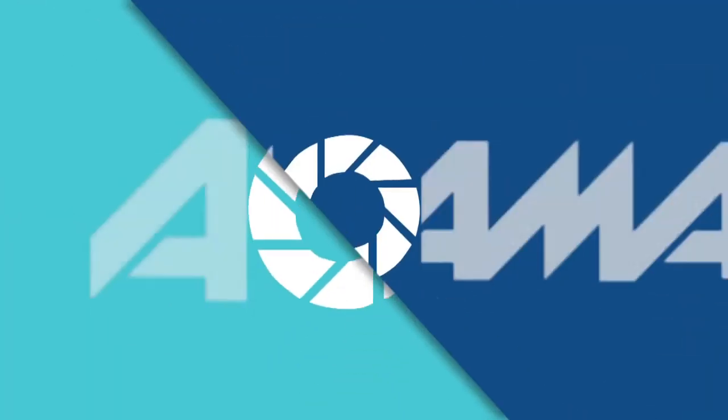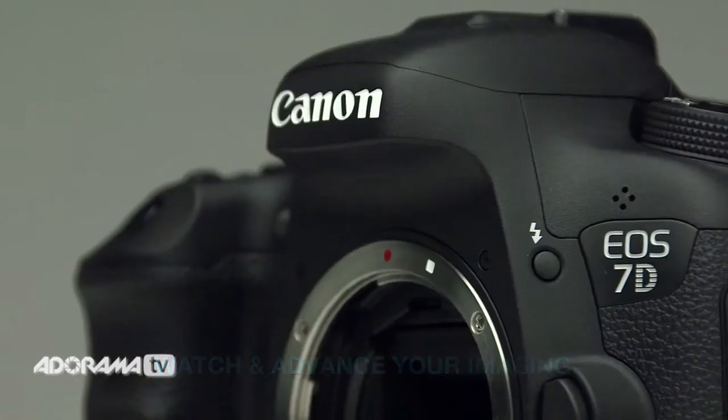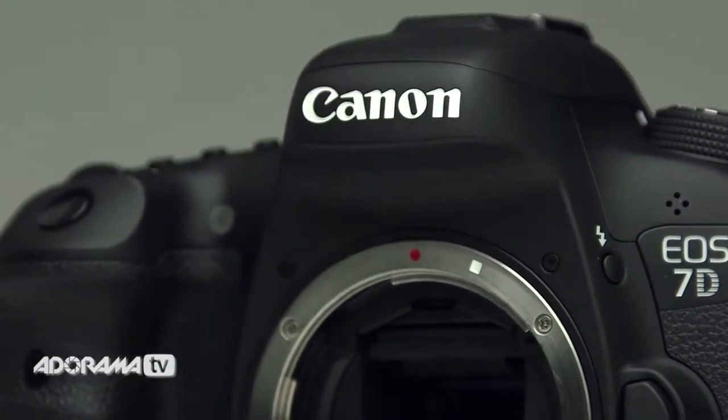Hey, this is Daniel from Adorama. I'm here in the world headquarters in our event space here in New York City with Canon's brand new 7D Mark II. Let's take a look at this. So this is replacing the 7D. There's a lot of improvements to it. The 7D was a great camera — people really love it for both stills and video, and this is just building on that.